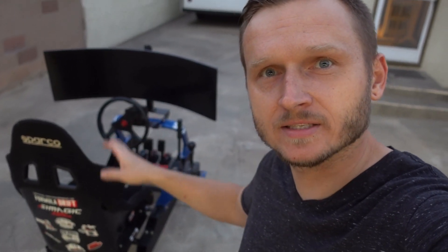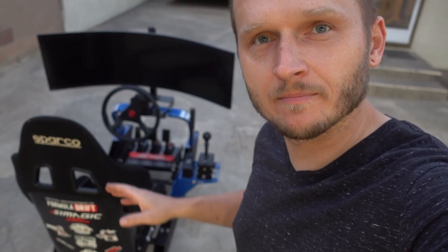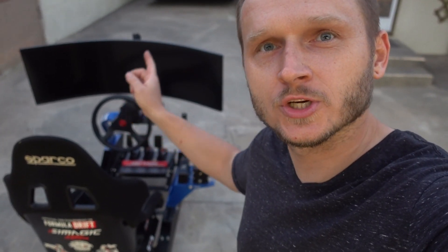Hope you guys enjoyed the video. I'll catch you in the next one. Peace. As a little bonus footage, I have the whole rig assembled now minus the computer. I installed a Sparco seat with adjustable seat rails that I can slide forward and backwards, and I installed a 49-inch Samsung curved monitor.